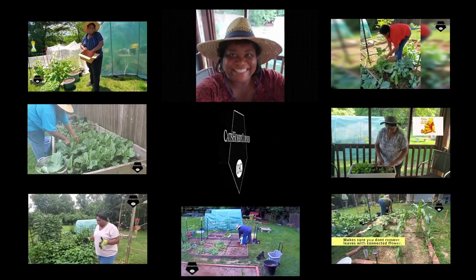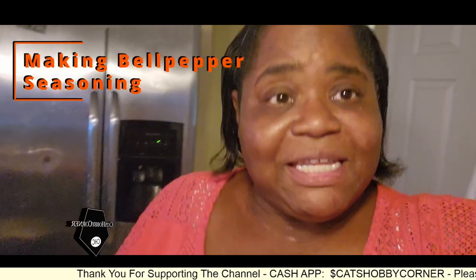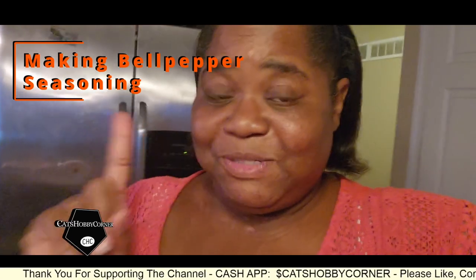Hey y'all, welcome to Cat's Hobby Corner. So I'm going to be making bell pepper seasoning today. The reason why I'm making it into a seasoning was, one, I got inspired by Miss Renee a month or so ago when she was doing her spice challenge.